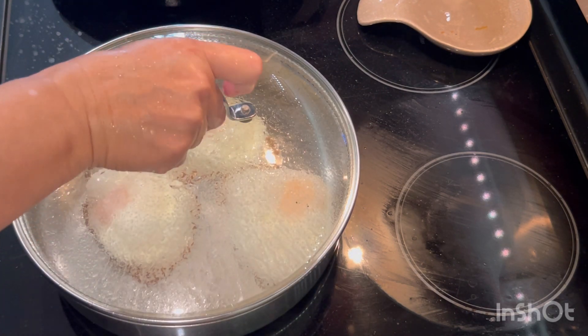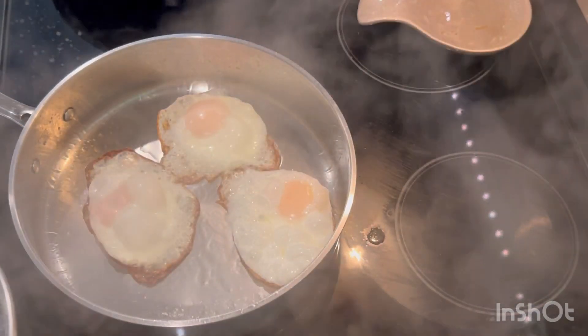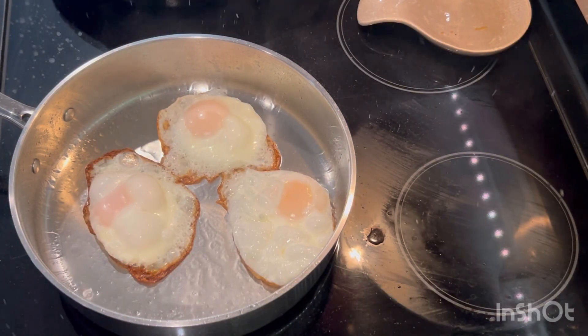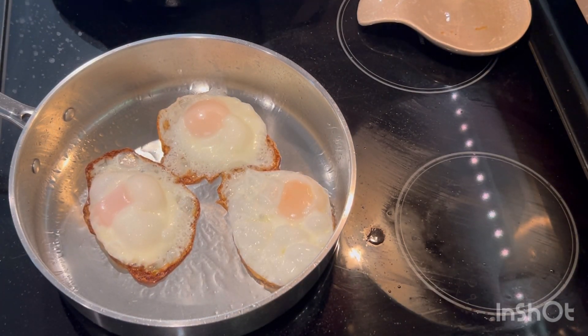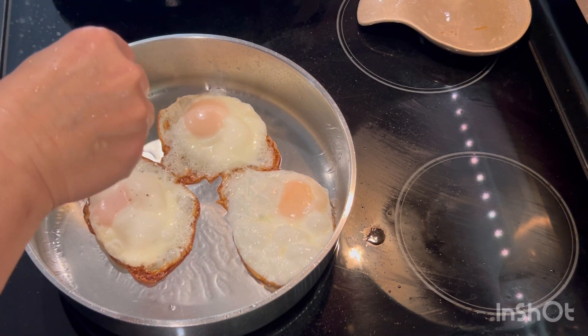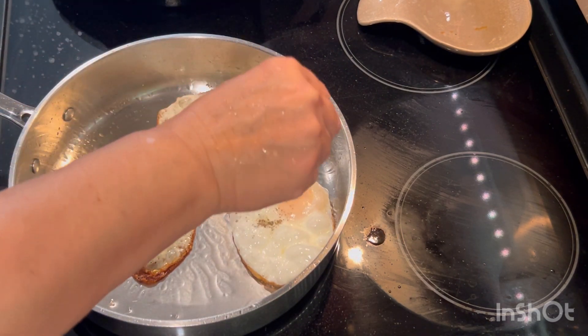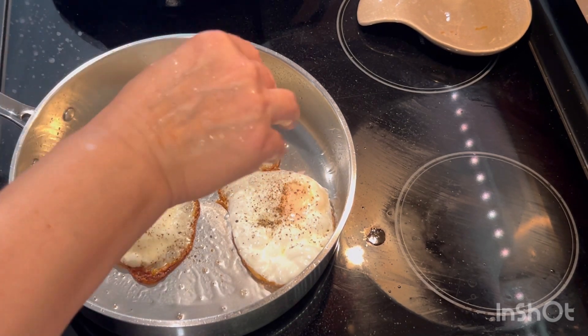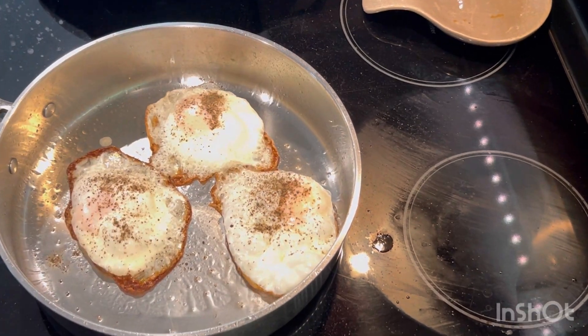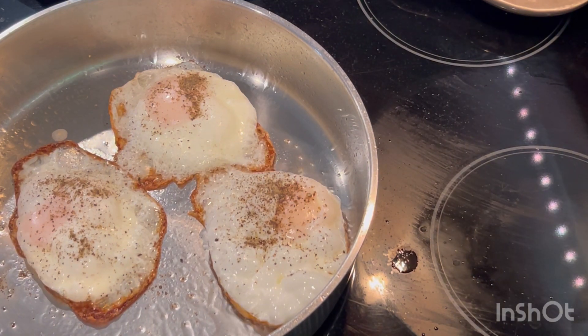Let me show you — this is the way we like it. If you want it more well done, let it cook, cover it, and cook for another few minutes. Now I'm adding pepper and salt.